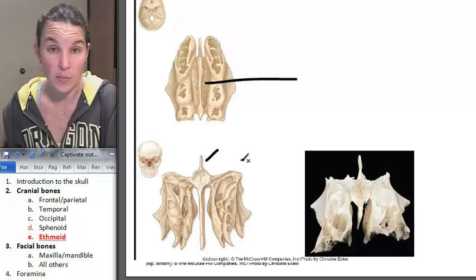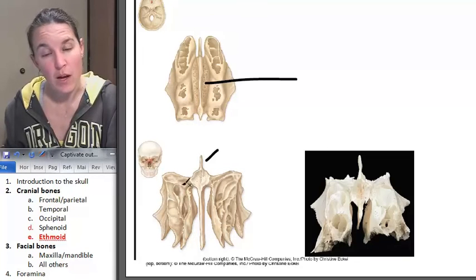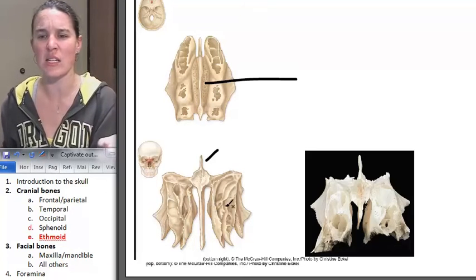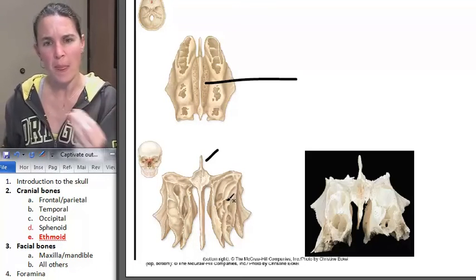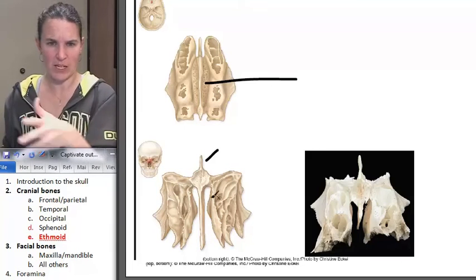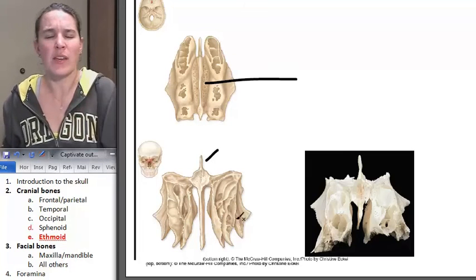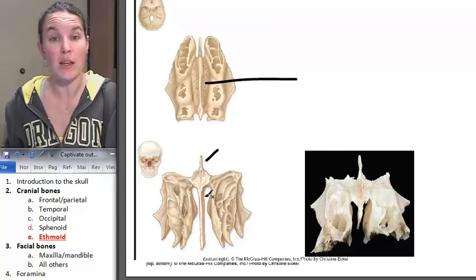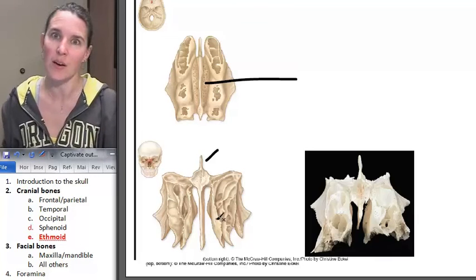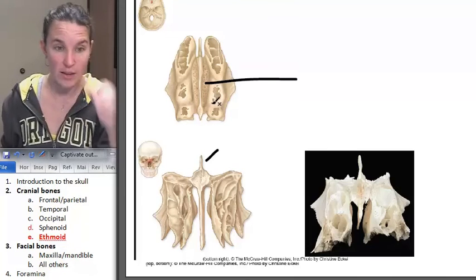Crista Galli is on the top. There's another structure that goes down, and that structure is called the perpendicular plate - perpendicular plate on the bottom, Crista Galli on the top. I don't have good examples of the perpendicular plate because even our disarticulated skull doesn't have a nice clean perpendicular plate. It's not something I could pin, but it is something you should know is there. It's the downward half, with Crista Galli going up. You can see Crista Galli on all of our skulls and on our little ethmoid bone by itself.